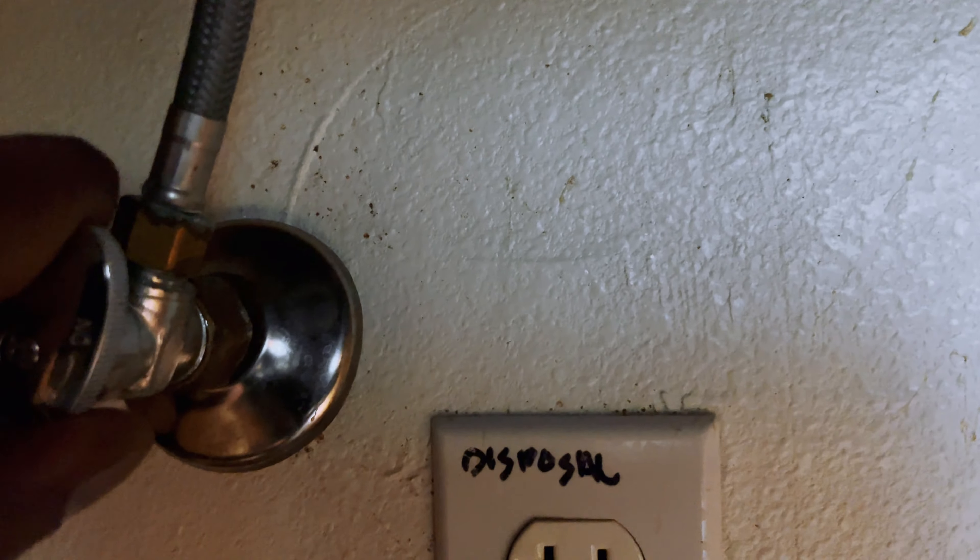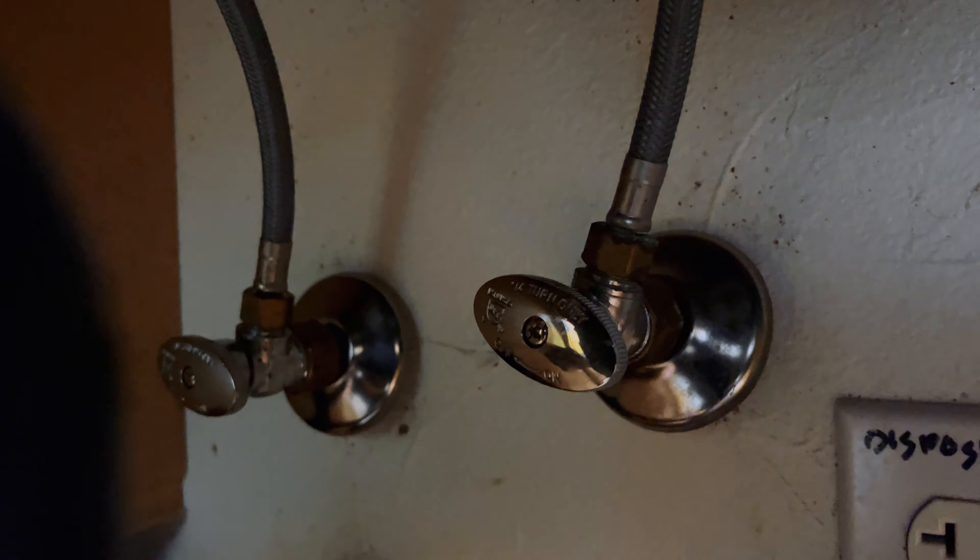First step is to turn off the water supply — both the hot and cold water. Please make sure to turn off both water supplies and double check by opening your tap.